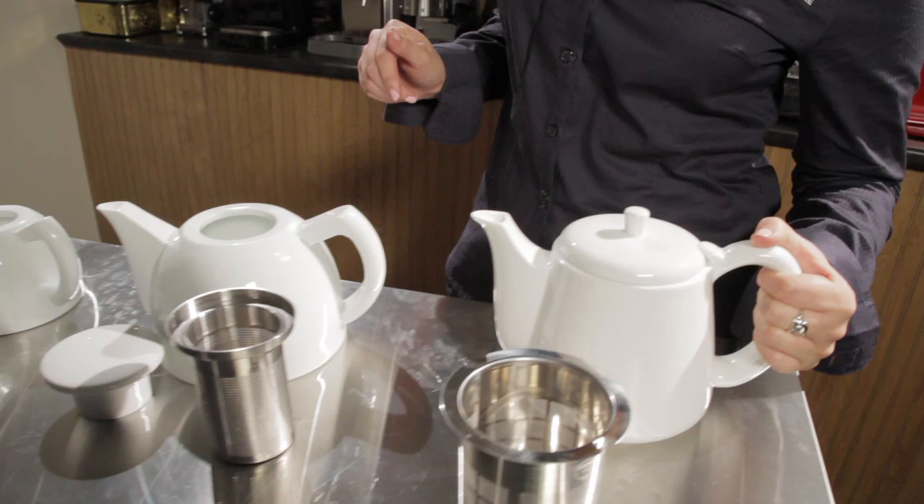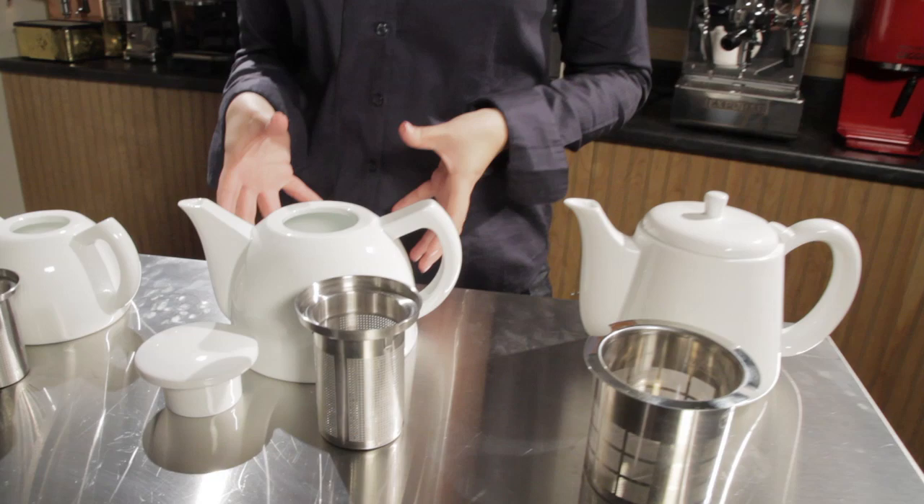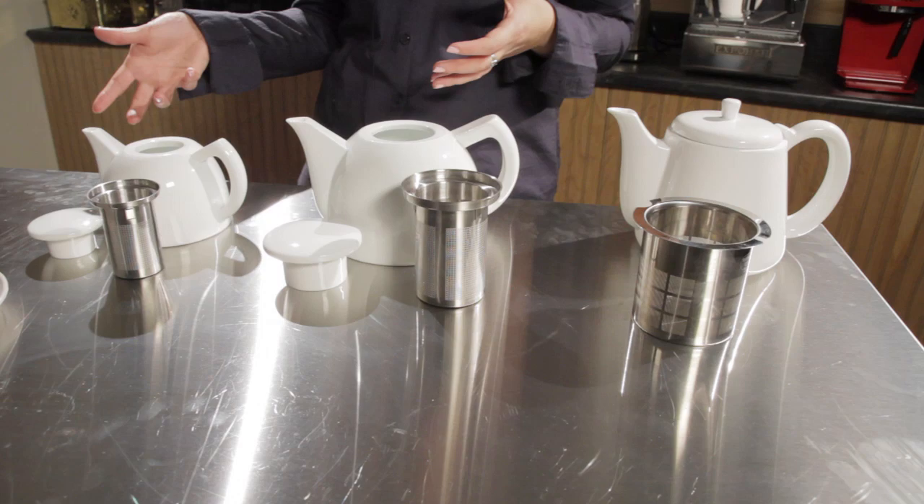They're all porcelain, which gives them a very classy, timeless look, but they are going to be hot, so that's something to keep in mind. They also have a nice wide spout, so they're less likely to drip when you're done pouring.